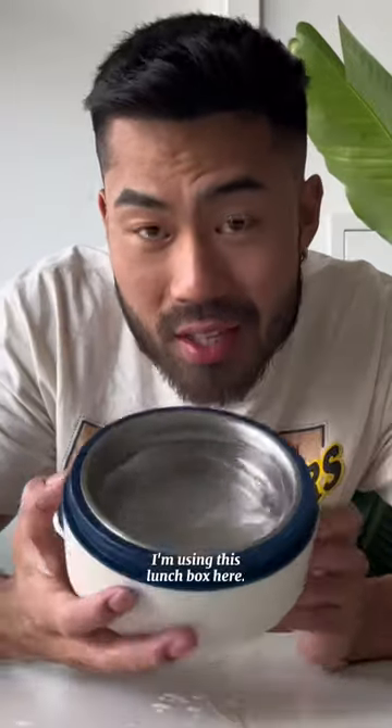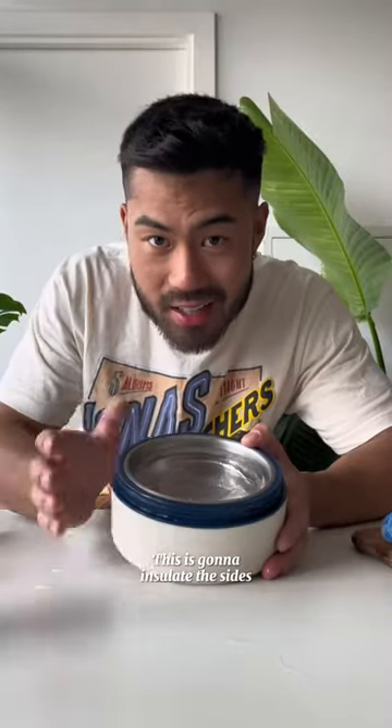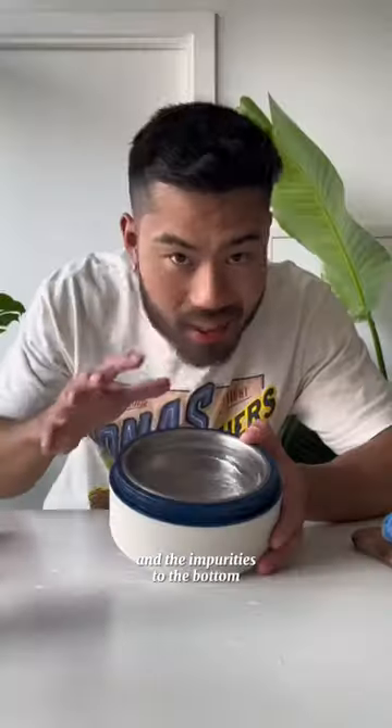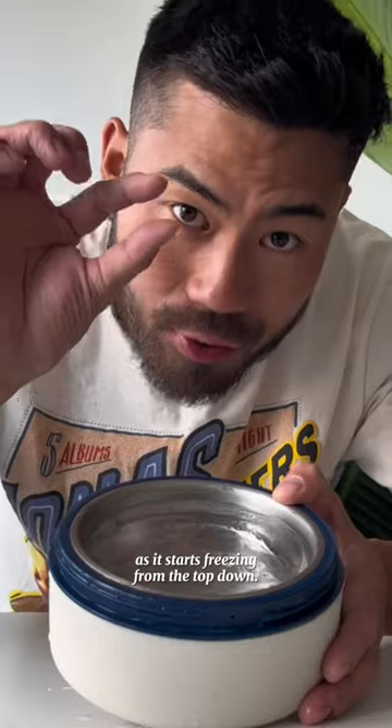You want to start off with something that can insulate your water, either a cooler or I'm using this lunchbox here. This is going to insulate the sides and the bottom of the water so it only freezes from the top. This is going to force all the air bubbles and the impurities to the bottom as it starts freezing from the top down.